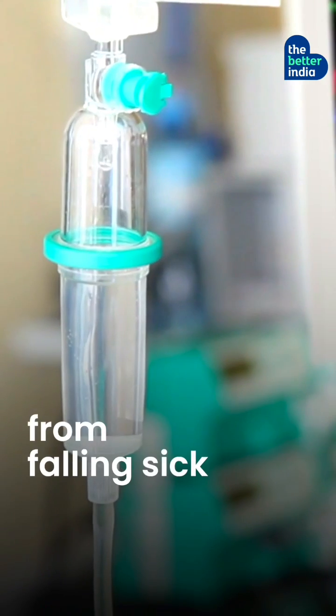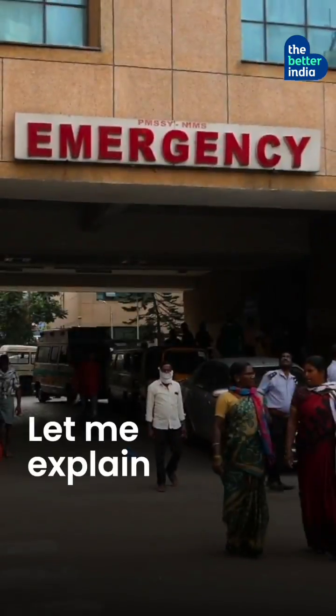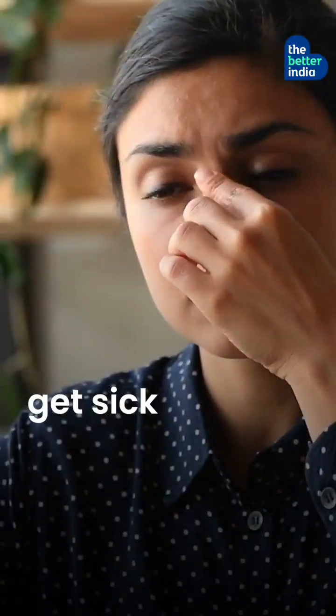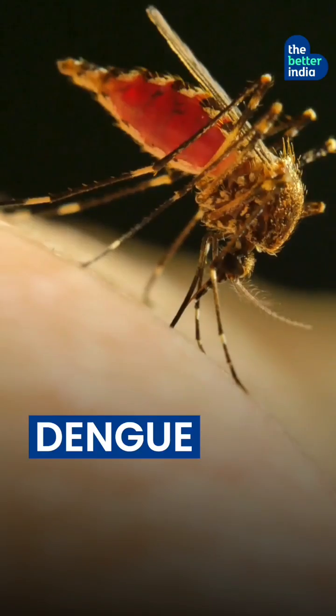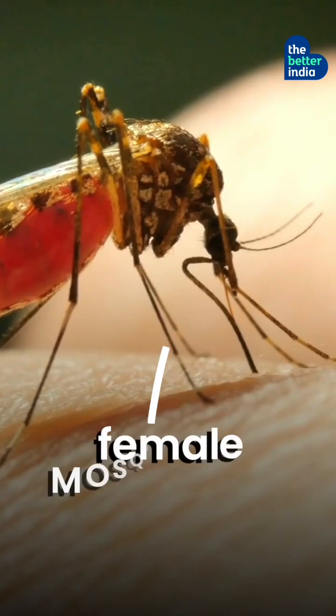This pot can save over 4 crore Indians from falling sick every year. Every year, over 4 crore Indians get sick from diseases like malaria and dengue, and many die because of them — all thanks to female mosquitoes.